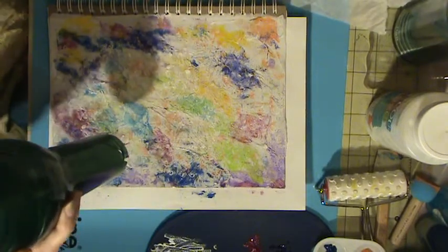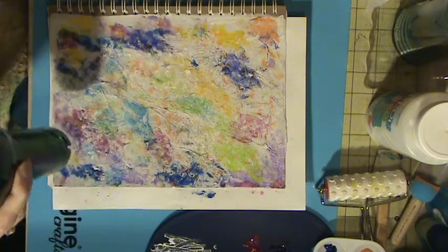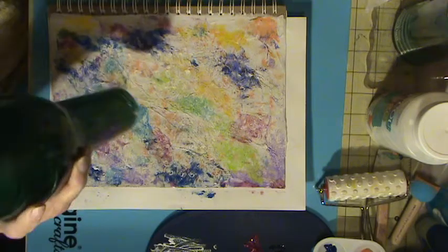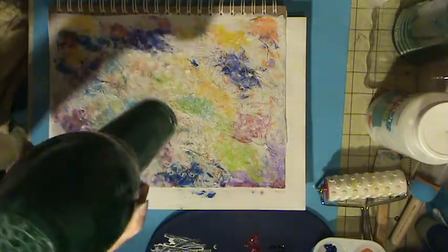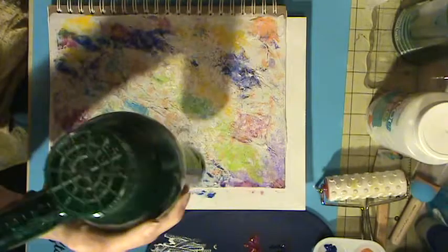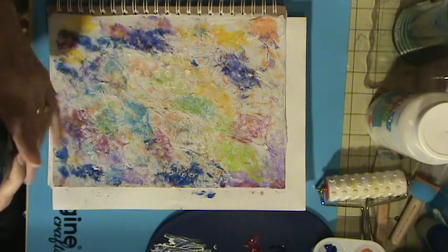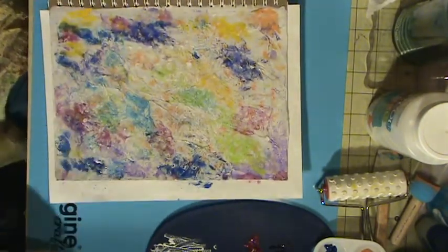We kind of got it toned down now. I think I'm going to put some marks — maybe some black paint. I don't know what it needs. Probably just needs Nancy to leave it alone! It does dry fast, that's for sure. Are we in frame here, guys? I never know if I'm in frame or out of frame.